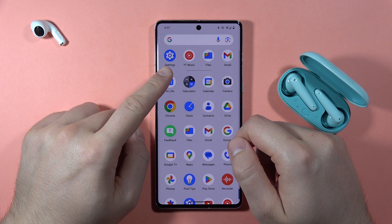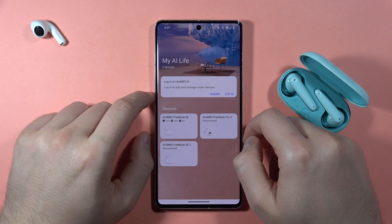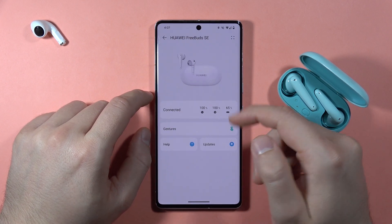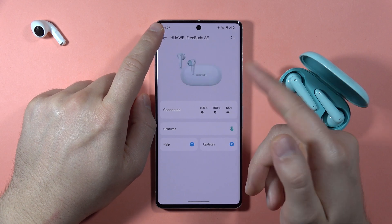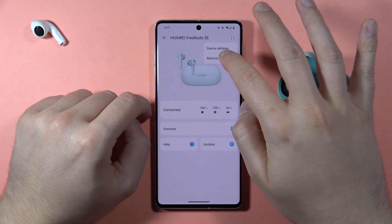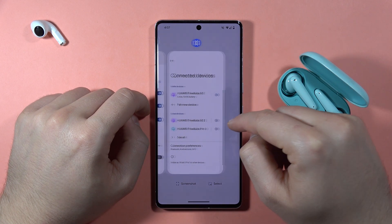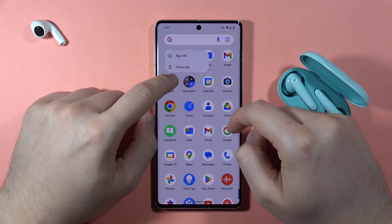You can also connect with the Huawei AI Life application — that's how it looks. I'm going to show you how to do this step by step, but first let me show you without the application installed. I'm going to uninstall this application right now.